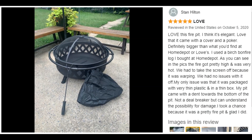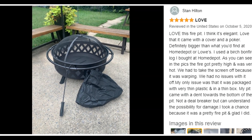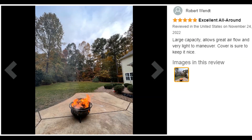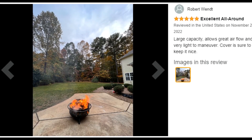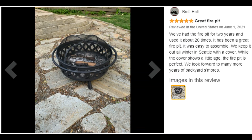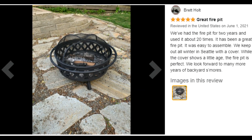Heavy-duty, rust-resistant design — this heavy-duty fire pit is made from durable 1.7-millimeter gauge steel. Finished with black high-temperature paint, this fire pit is made for long-lasting use and resistance to rust.